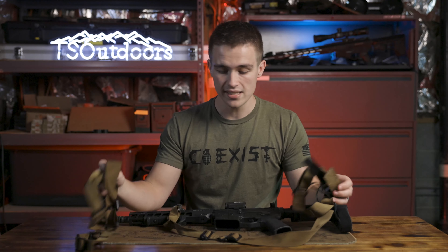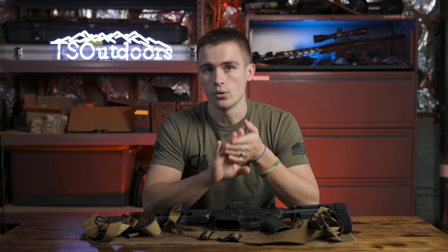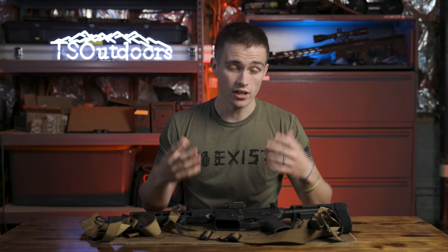If you're interested in any of these slings or anything else they make — they make shotgun shell holders for plate carriers, all kinds of stuff — the link is in my link tree, so make sure to go check them out.